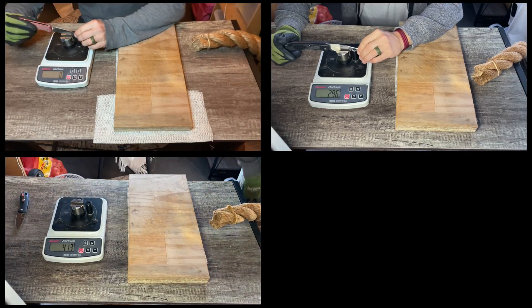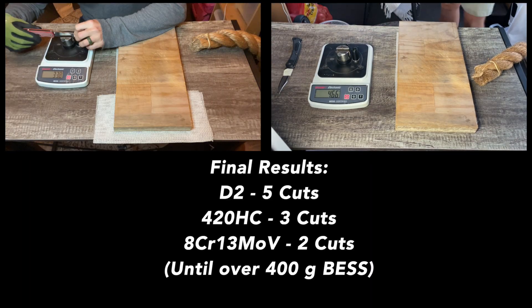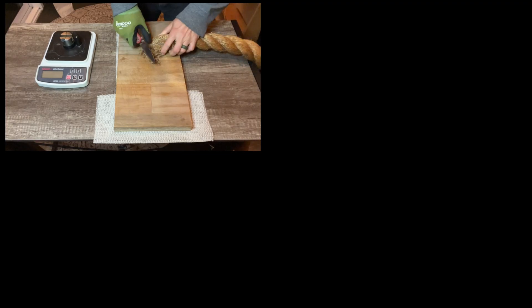Wrapping up the test, we see that 8CR13MOV cut the rope two times, 420HC cut the rope three times, and D2 has done six passes through the rope. I'm really pleased overall with this D2 considering the price. I feel like QSP does the best job of heat treatment that I have felt on D2 steel in recent memory, so I think this is a really worthy contender.